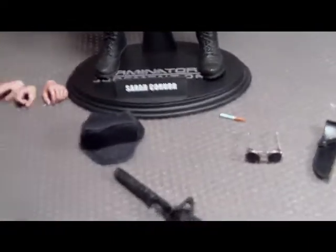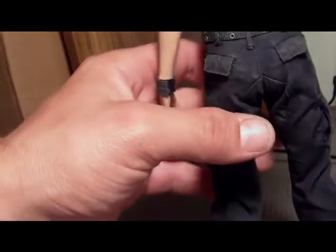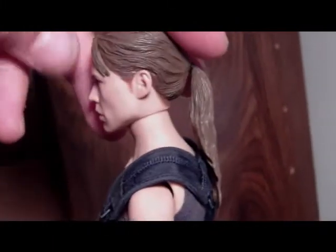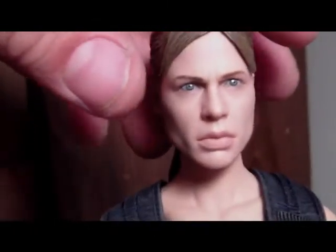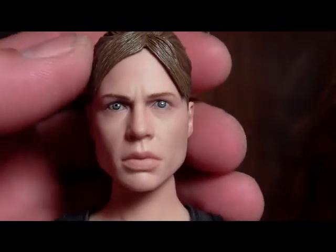Rubber skin, fully articulated — I'm not even gonna go over all of it, but she is fully 100% movie accurate to the film. I'll put some hats and weapons on her. She's actually got a firm little figure — Linda Hamilton's been working out in her cell at Pescadero State Hospital. She's got rubber hair, really nice bangs. And look at that head sculpt — looks just like her. Amazing.